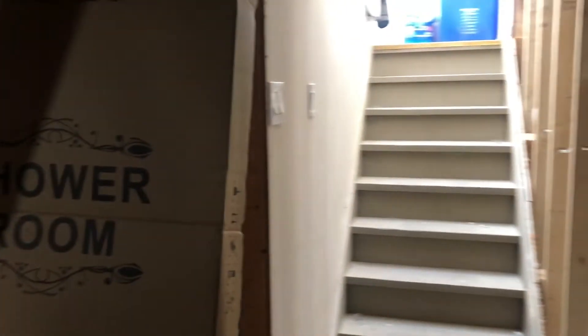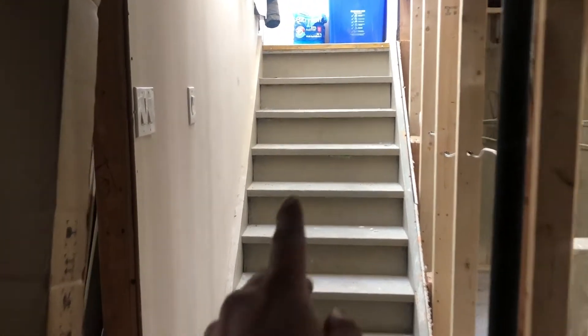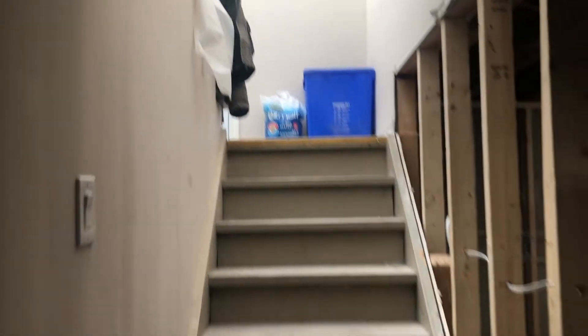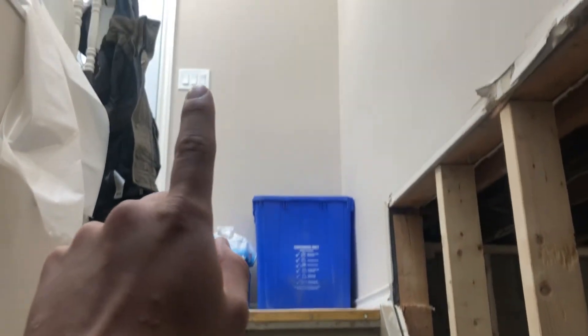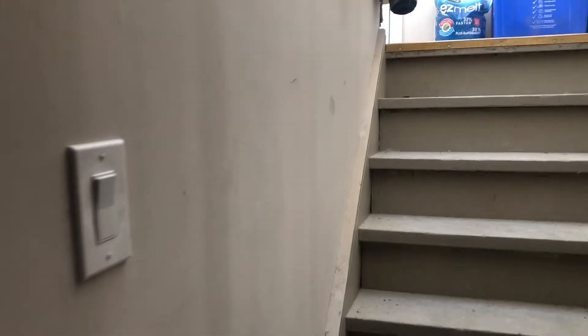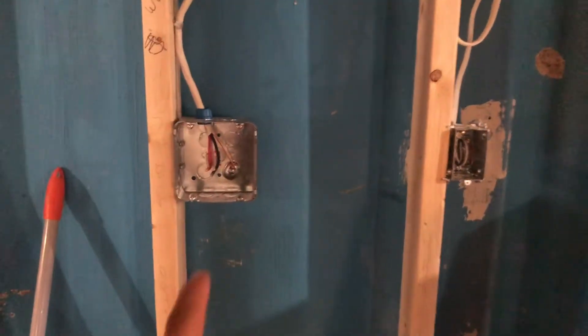I need a three-way switch here for the light above. The idea is someone coming downstairs can turn on the light at the top and turn it off once they get down here. Since there's already an existing switch and light up there, I'll run a 14/3 wire from that switch down to this new switch so it's connected to the light above.